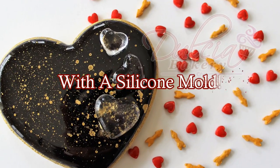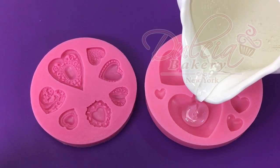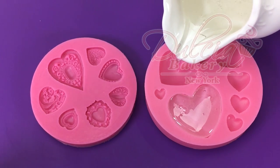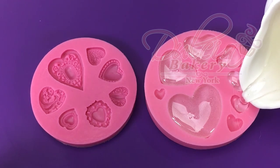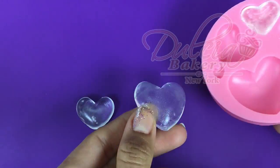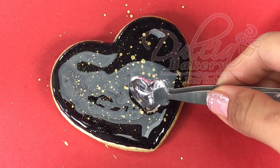Another way to use isomalt to decorate cookies is by using a silicone mold. Once you have cooked the isomalt as I previously showed you, just pour it into the molds. Allow them to dry completely, then pull them out of the mold, and just like that they are ready to be used as a decoration on your cookies.